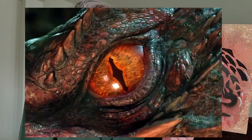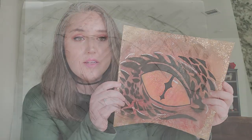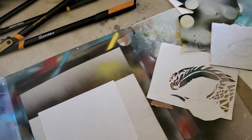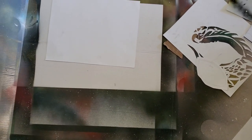It was supposed to be like Smaug's eye — remember the scene where he's in the gold and he opens his eye? That's what this was supposed to be inspired by. So basically I sketched out the stencil I wanted to create, flipped the image over to the back, and took a pencil running it along the image I drew so it would transfer to the poster board. Then I took an X-Acto knife and cut out all the teeny tiny scales, which was very painstaking.